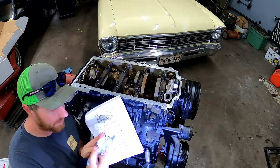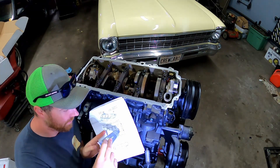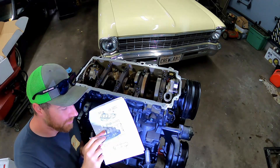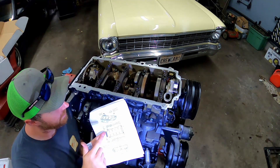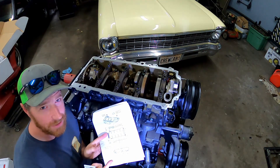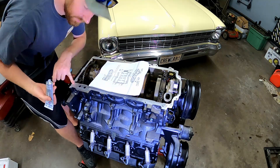The instructions tell you how to silicone the oil pan to the block - how big of a bead, especially in the corners. We're going to do that, round up the bolts, and bolt it on.